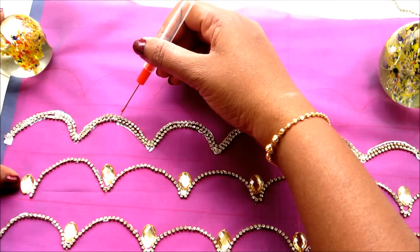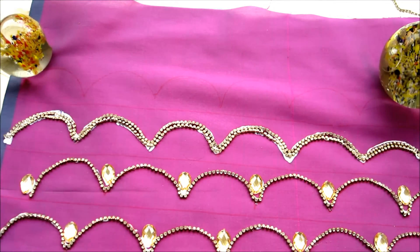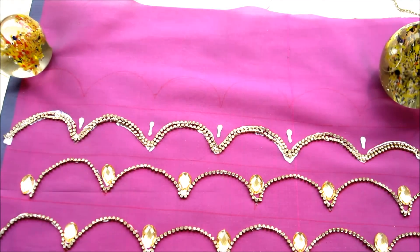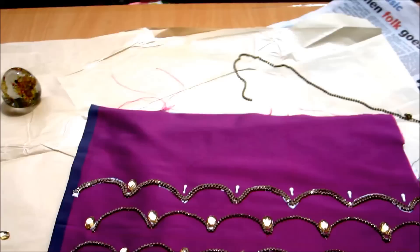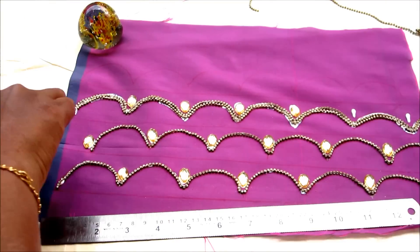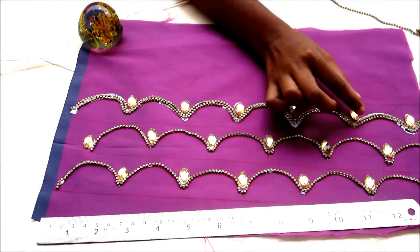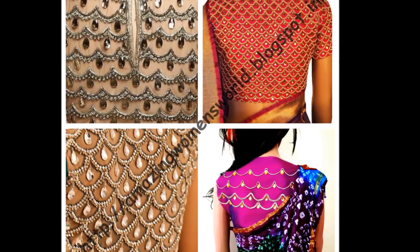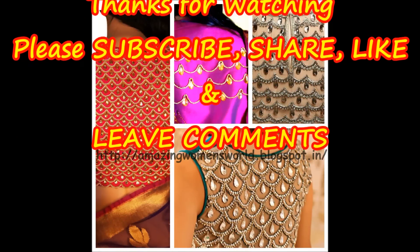Try this on old traditional blouses to remake them into a new style for a gorgeous look. You'll be ready with designer fabrics spending little time and little money — you can create your own designer garments. The final output is in front of you. Try this, you'd love to wear it! If you have any doubts, write to me in the comment section below. Don't forget to like, share, and subscribe to watch more videos on the latest fashions and trends. Stay tuned, bye for now!